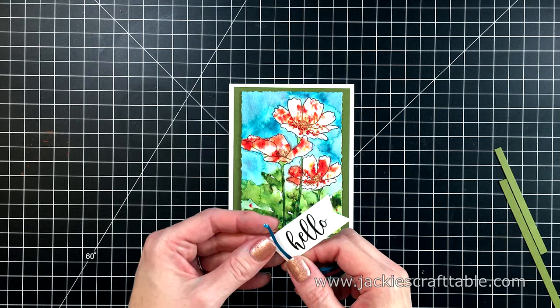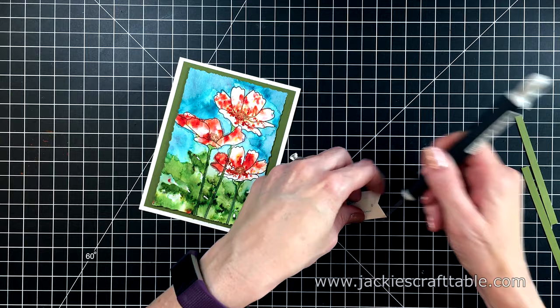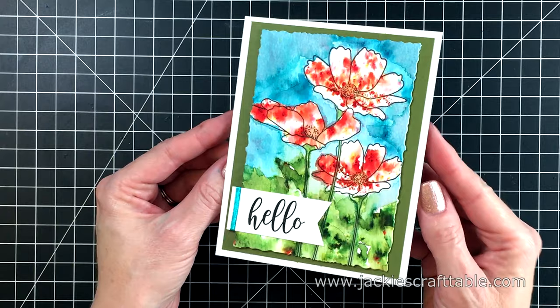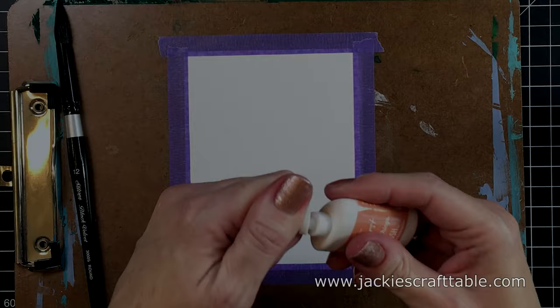I stamped out the sentiment that came in this set that says 'hello,' and I'm going to put a little bit of washi tape to add some interest to my sentiment. I'm adhering that down flat with a piece of score tape. I was going to add a few sequins, but I really liked how it looked all on its own. I thought this was a really cute card — kind of different.